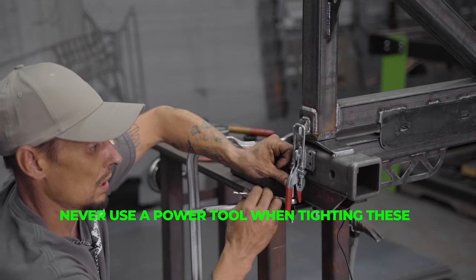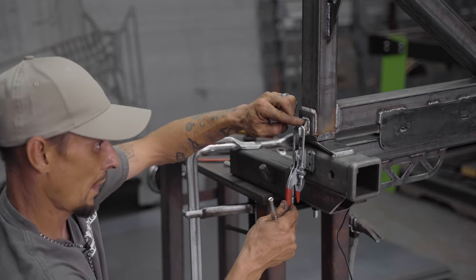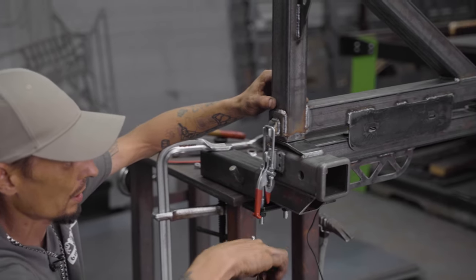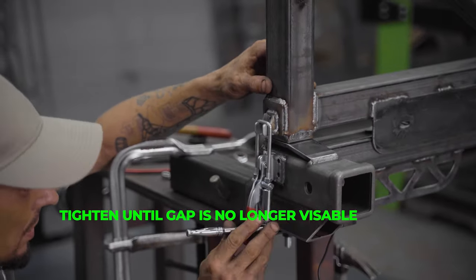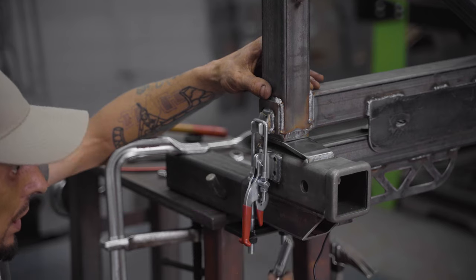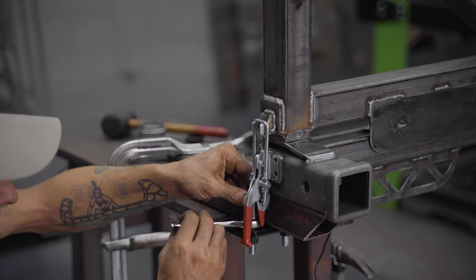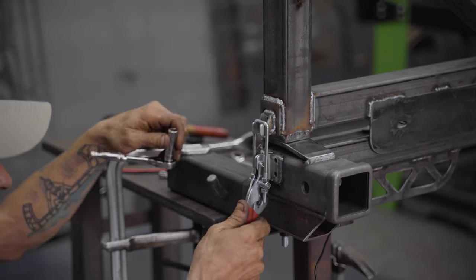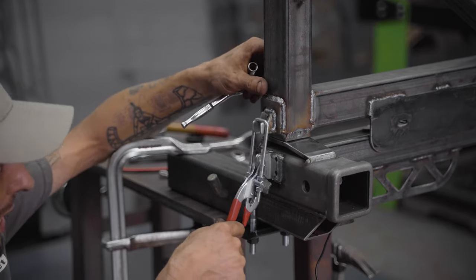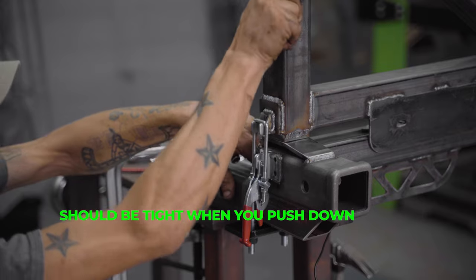I know this is boring watching me just move these, but this is a very important step. Getting this adjusted perfectly is definitely a finicky thing - it can be a little tedious, but if you do it right you'll never have to adjust it again. Always hand tighten these, never use a power tool on them. You really need to feel the tightness. We're going to watch the gap between the upper and the lower and tighten this down until that gap is no longer visible. You'll need to work both sides. You'll notice when you let loose everything opens up, but when you push down it should be pretty tight.